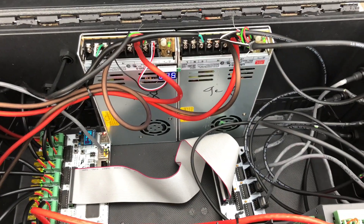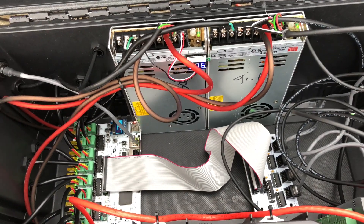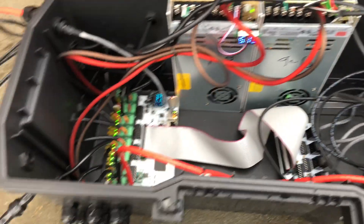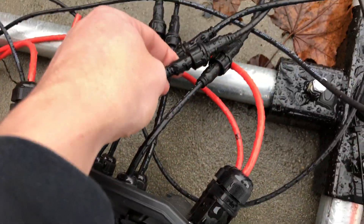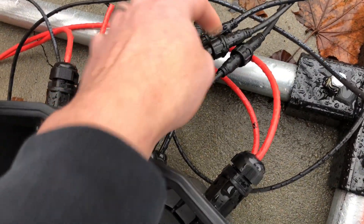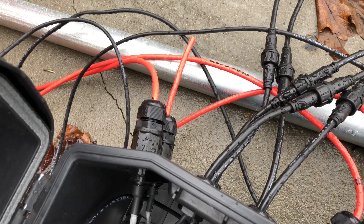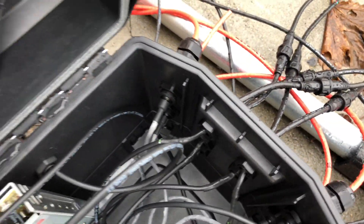We have two power supplies, each powering six strands. Every connector here has some kind of weatherproof fitting. These are the 4-pin dumb RGB weatherproof connectors. All these CAT-6 cables are for the remote boards — I always call them distro boards, but that's not the right term.